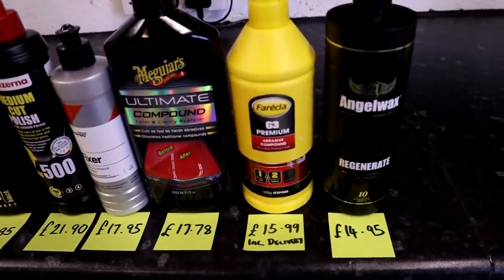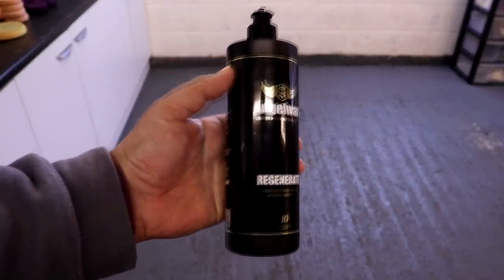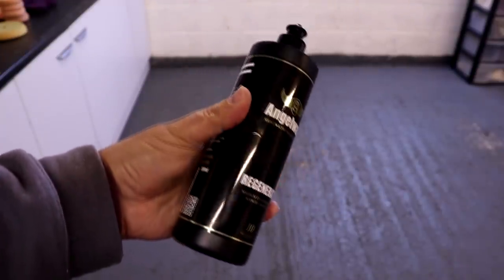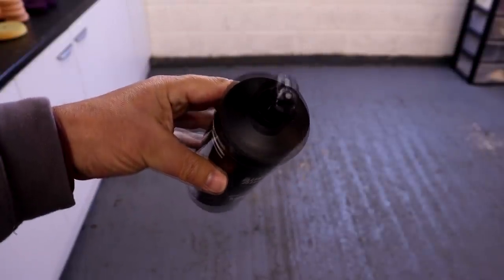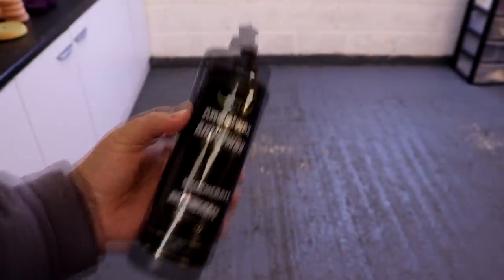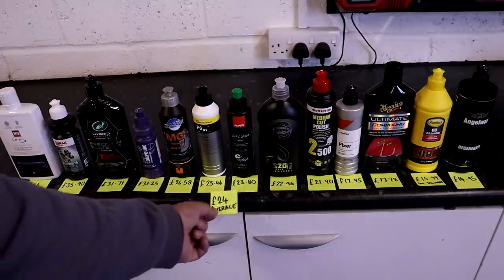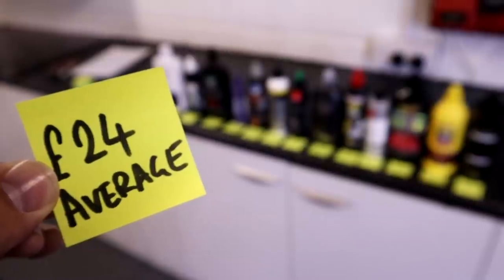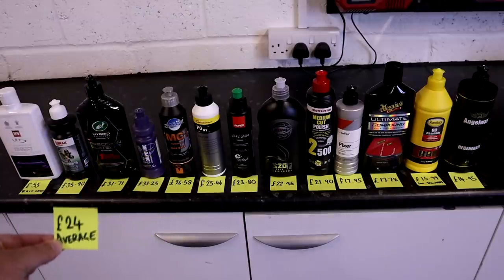The winner on value for money per 500ml is Angel Wax Regenerate, costing £14.95 — an incredible price point offering absolutely phenomenal value for money. One critical piece of consumer information: the average price for 500ml of pure abrasive polishing compound is around £24, which gives you a guideline of where the market sits.